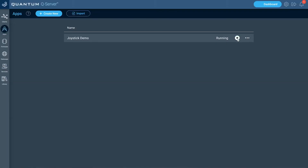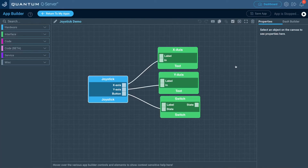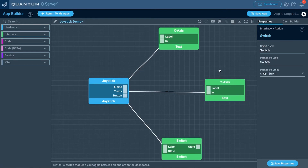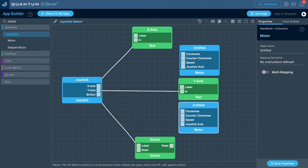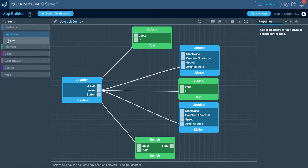Now that we're back on the Q server, stop the application from running and go back to the app builder canvas by clicking edit. Let's add the two motor hardware objects and the servo for the hardware on the car. We'll keep the interface objects so you can see the data change as we use it. Now we need to bring in the two motor objects. I want to control the motors with the y-axis potentiometer, so I'll drag it to the joystick axle port on those motors.